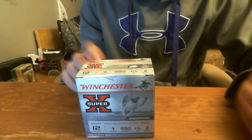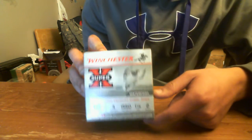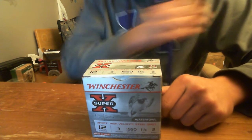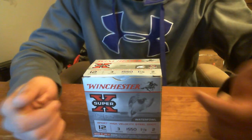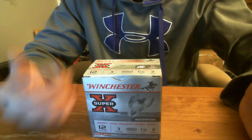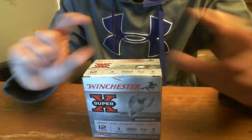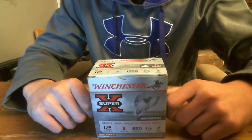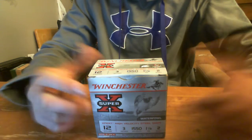This is a steel shot, obviously that's what the Expert line is. The Expert steel shot is more of an economy waterfowl load. It's not like their premier line — someone's going to put it in the comments — it's the one with the hex shot. Winchester Blindside, there you go.